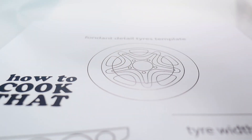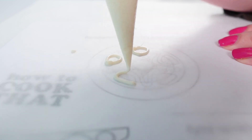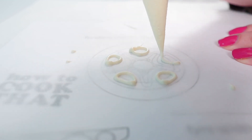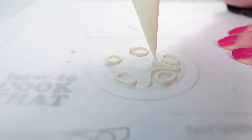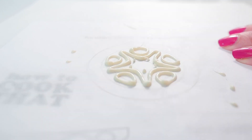Place some baking paper over the wheel template and pipe the shapes that you can see on the wheel — you will of course need to do four of these. When I'm doing this sort of thing I actually like to do five or six so that I can choose the four best ones.